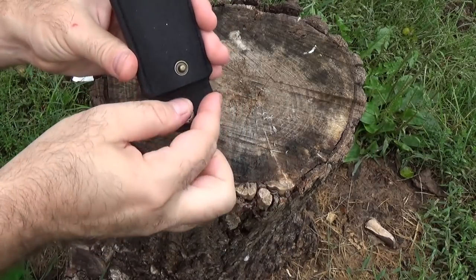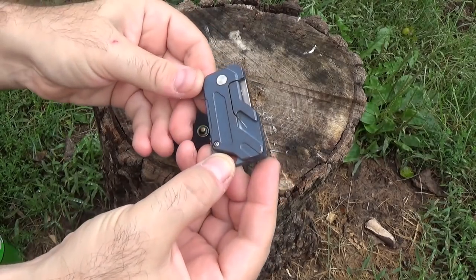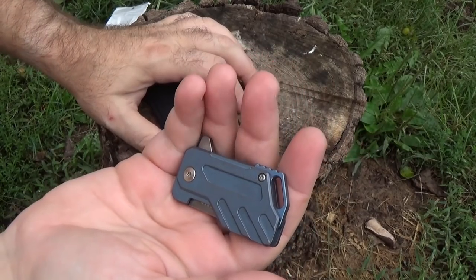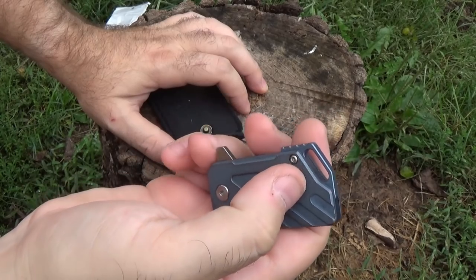This is actually a pretty nice knife — it is just very small. Titanium with D2 steel, obviously lightweight. But for its size, because it's all metal construction, a little bit heavy.